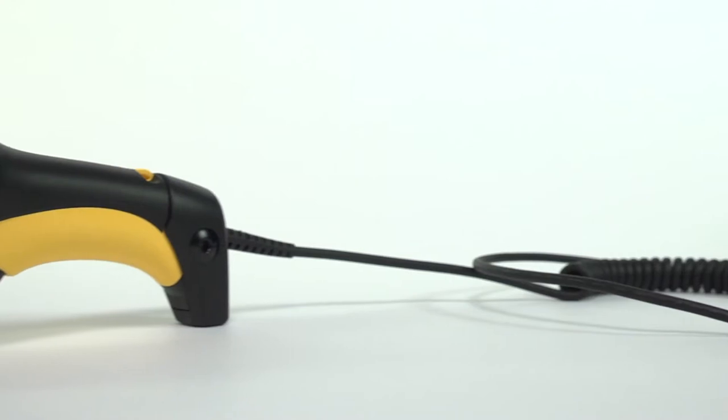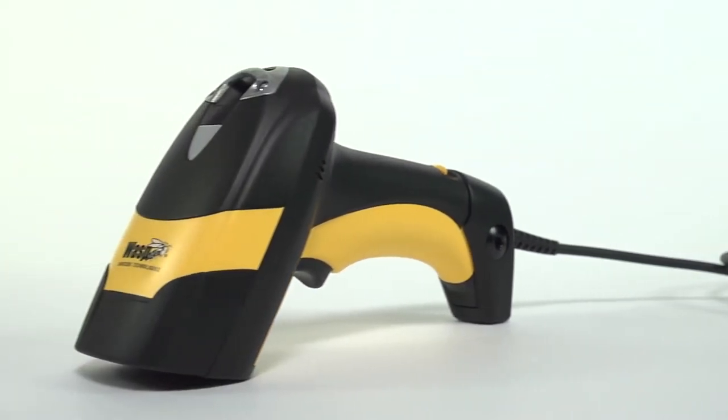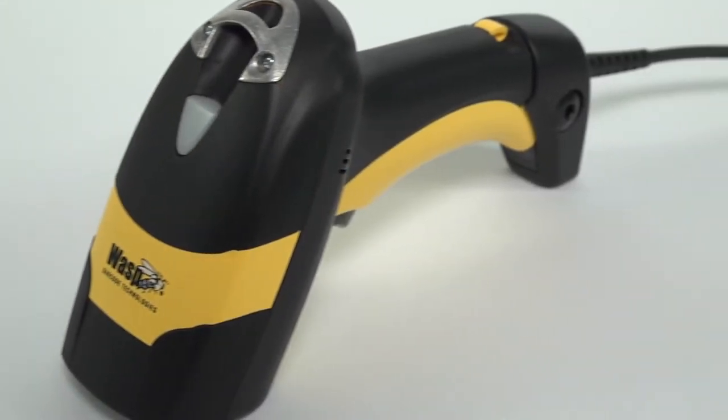The WLS 8600 Industrial Barcode Scanner offers superior performance, reliability, and user-friendly ergonomics to improve productivity.